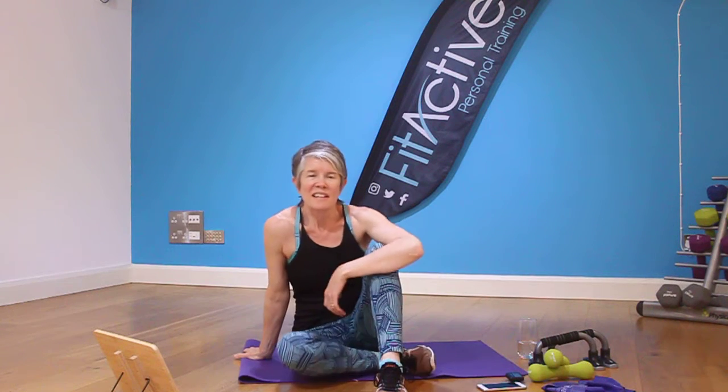Hello everyone, it's really nice to have you along, thanks for joining me. I'm Miki and I'm from PhysAct Personal Training and I'm going to be taking you through some exercise moves that are really tailored exactly for the needs of perimenopausal and menopausal women. I completely understand that many of us no longer want to run or jump around and so these sessions have been designed very much with that in mind.